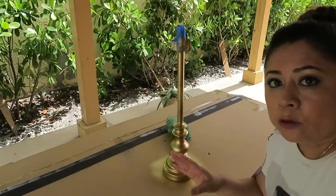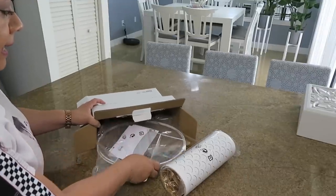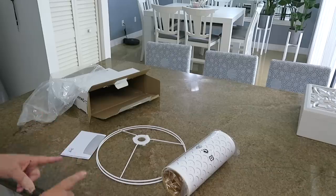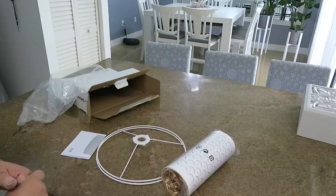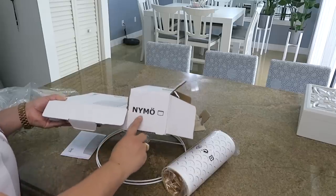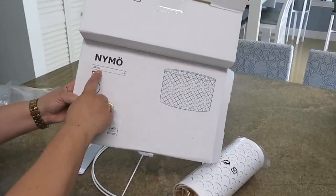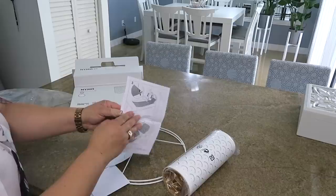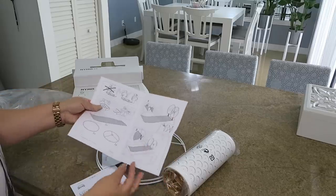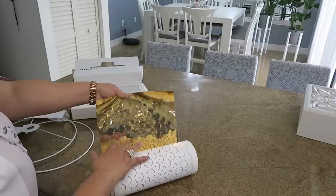Voy a esperar unos treinta minutos y le voy a dar la segunda capa. Esta pantalla es de Ikea, entonces hay que armarla. Estas vienen en diferentes tamaños; esta creo que es el tamaño mediano, y si es como se llama el modelo Naimon o Nimo. Esta es de treinta y dos centímetros por trece centímetros. Tú la puedes usar como una lámpara colgante también.